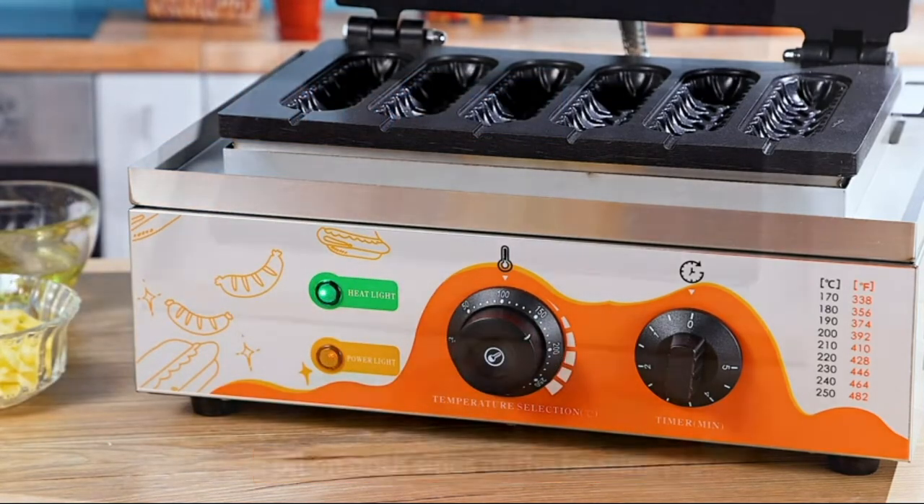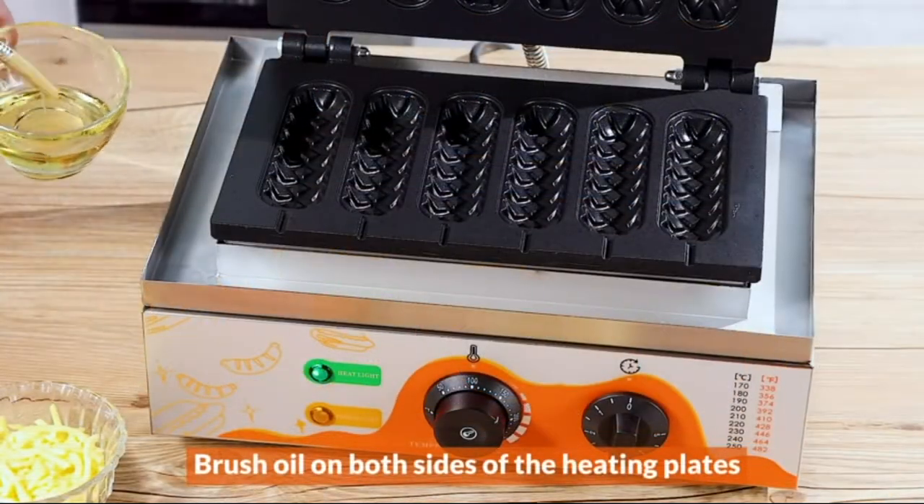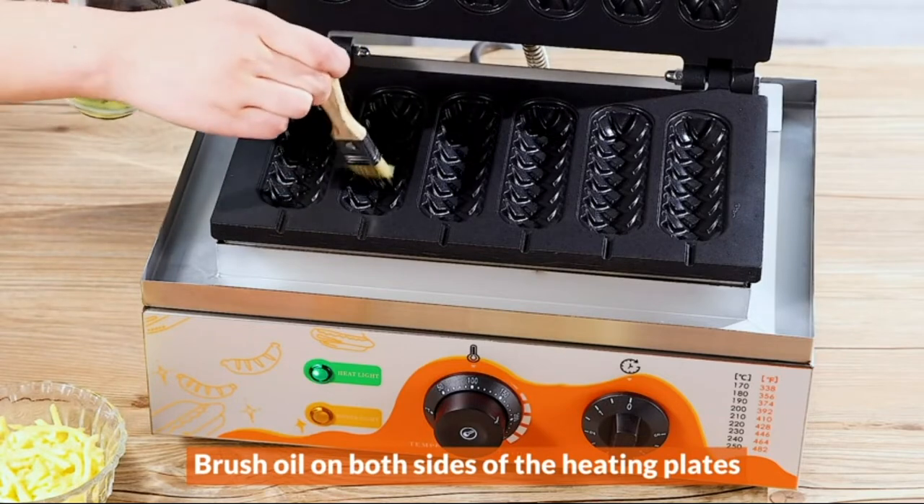It comes with a detachable drip tray to collect oil, batter residue, etc. Cleaning is a breeze.